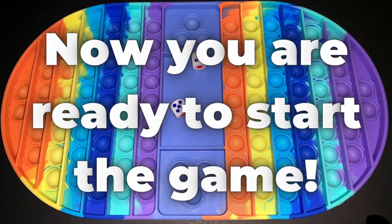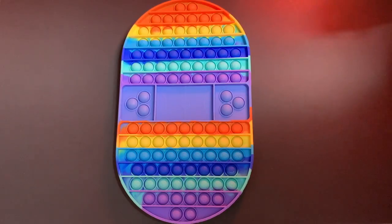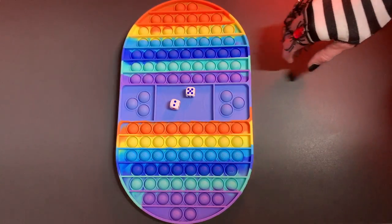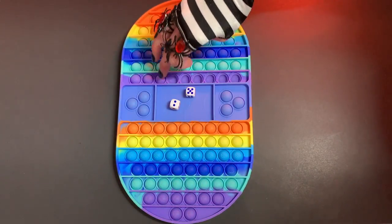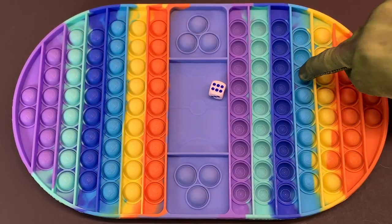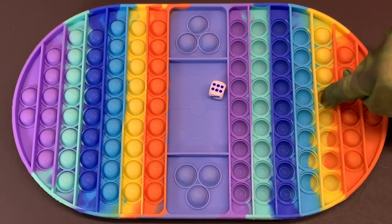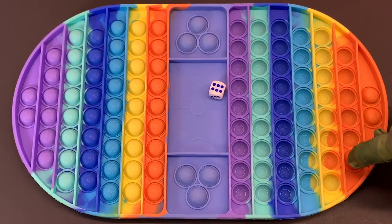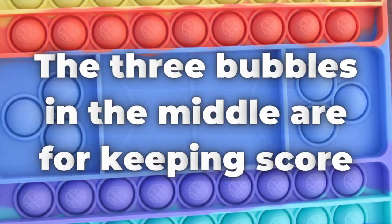To play the game, you simply take turns rolling the dice and popping the bubbles until one of you has reached the end. Whether you mark it as a win or a loss, you can keep up with how many rounds you've won with the three bubbles in the middle of the game board. You can use it like a scoreboard to get three different rounds or a best out of five.